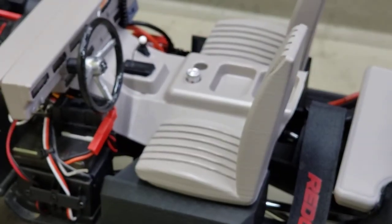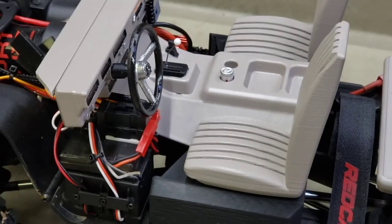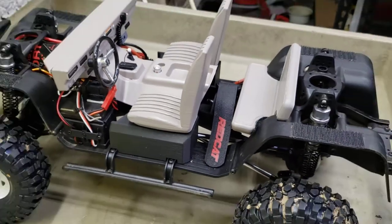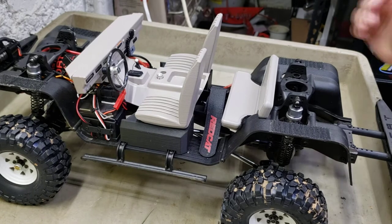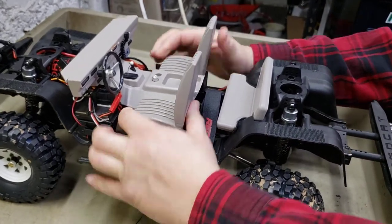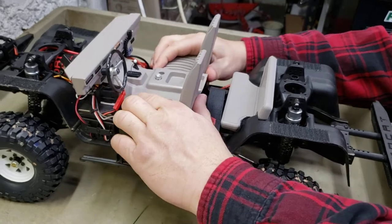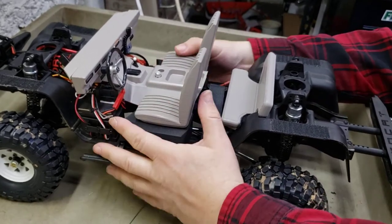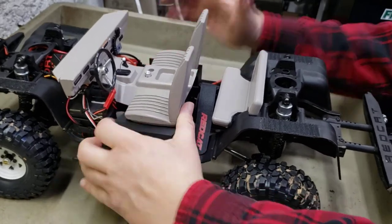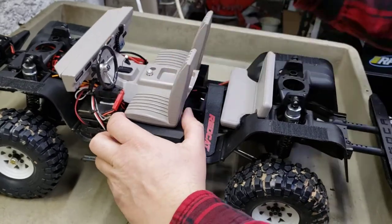I'll show you - it comes with two different mounts. You can body mount it, or you can chassis mount it. Let me back the camera up a little bit and zoom it out. You just shove forward on your interior. Let me get it popped back in here. It's kind of a pain at first until you get it worn in.